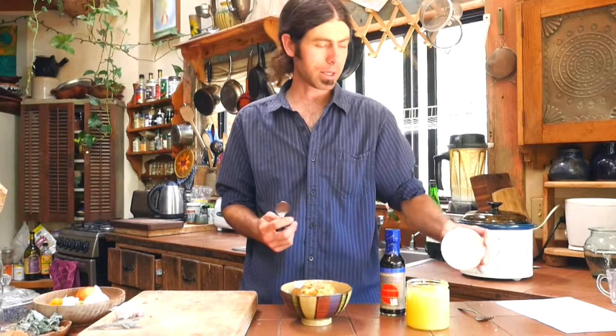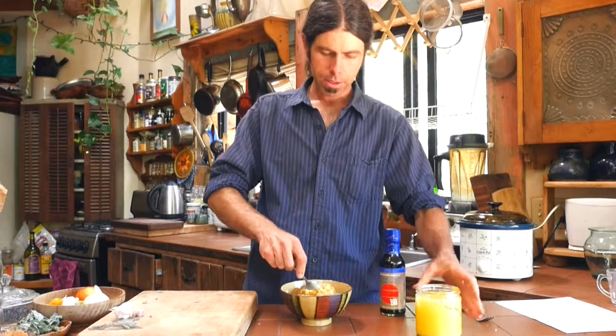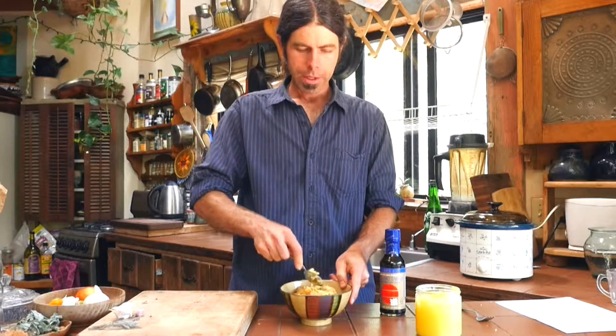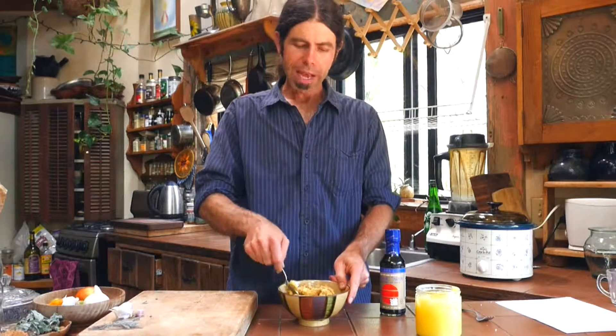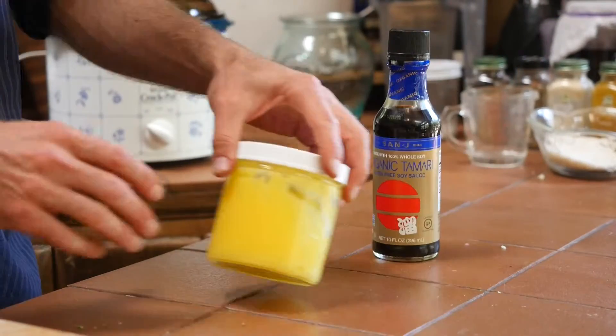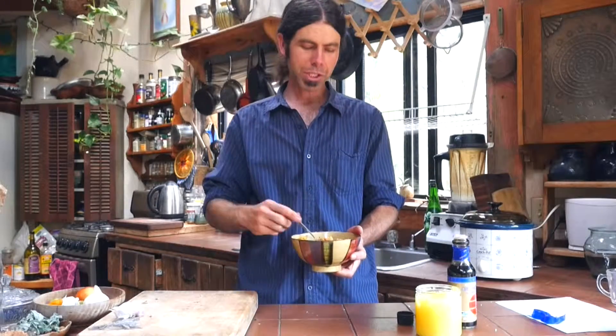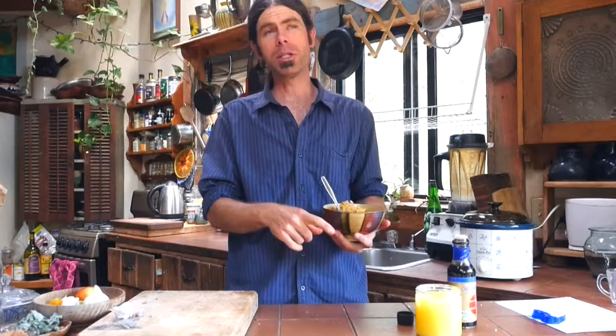Ghee, which is a clarified butter, is also used for cleansing, and we're going to use some ghee in this batch. I love adding the fats at the end so as not to overcook things. You could also use coconut oil, olive oil, or whatever your favorite natural raw oils are. If you're using a raw oil, it's great because you're still getting some of the enzymatic activity right at the end — we're not cooking the oils, we're not frying them at all, we're just adding them as a finishing touch. If you use a coconut oil instead of ghee, it's a completely vegan meal.